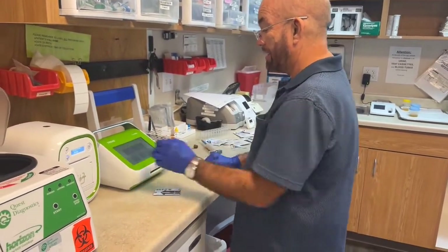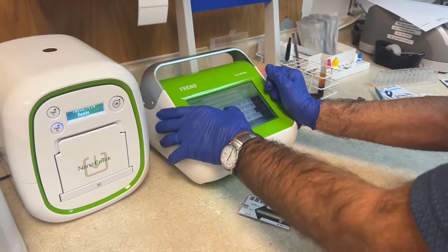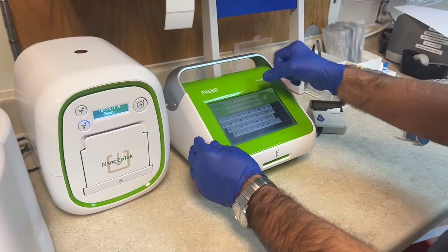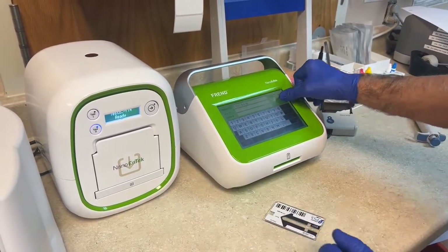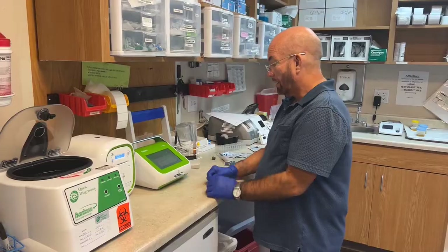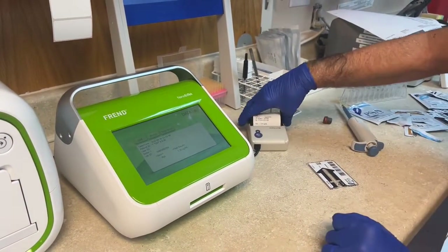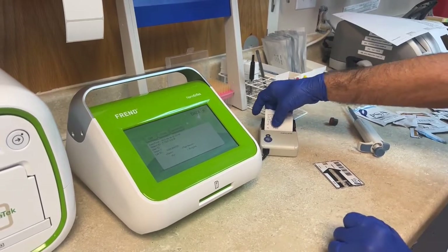Now we're going to run the test. You hit Test, then Patient, then your patient identifier, which is going to be T-test, and then your birth date, and then hit OK, and then put your cassette in. When the test is done, it spits out your cassette and has the result right there. You hit Print and it prints off over here. You have your patient identifiers — name, birth date — and then your result.